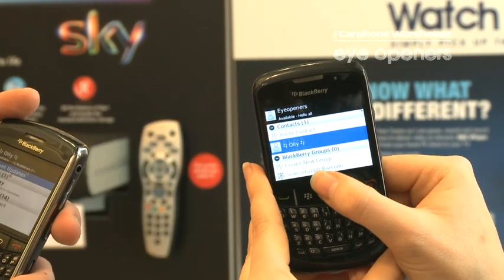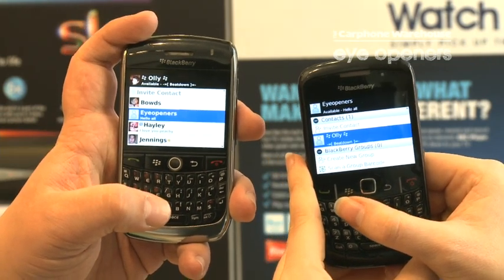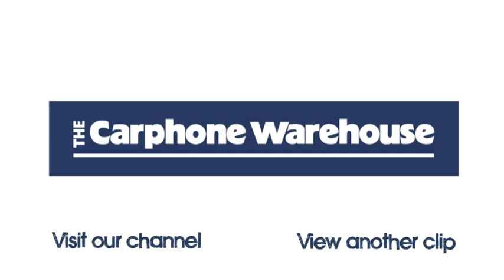It makes a little noise and then you've got the contact there, and it's brought up his name as well. And that's how you invite a contact using the barcode scanner instead of the PIN method. Thank you.